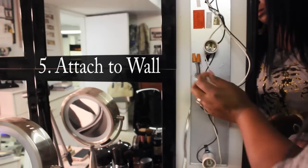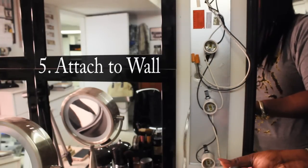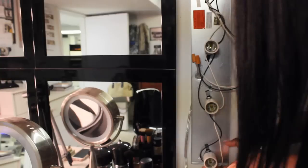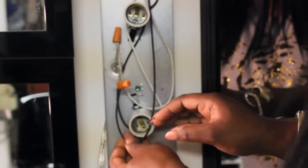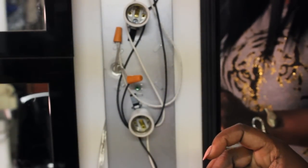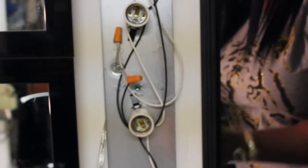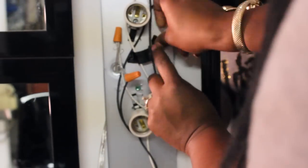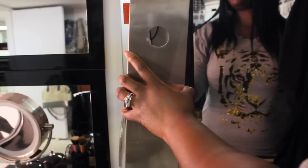The last step is attaching it to the wall. It all depends on where you want it placed and the measurements, but it is fairly simple. There are two holes for the screws, one at the top and one at the bottom, to attach the fixture to the wall. You want to make sure the wires are nice and snug inside the fixture — use the electrical tape to place all the wires up against the base plate so that nothing gets cut, clamped, or stuck between the base plate and the face plate.